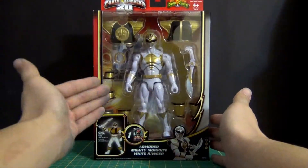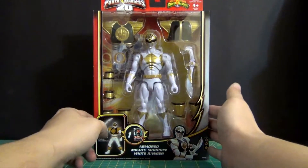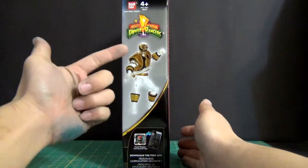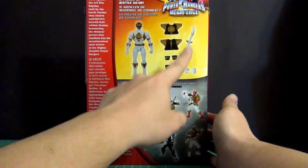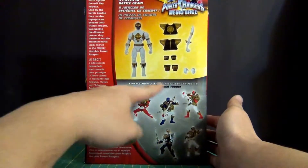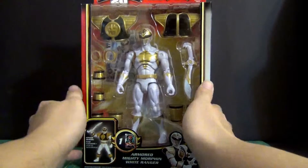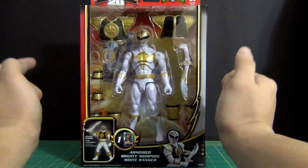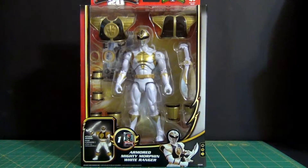Standard packaging — picture of the figure, a screenshot of the actual character from the series, another figure picture, and the figure with all his accessories. Everything is pretty standard. So guys, enough of the packaging, let's get this bad boy out and take a look at what he's all about.